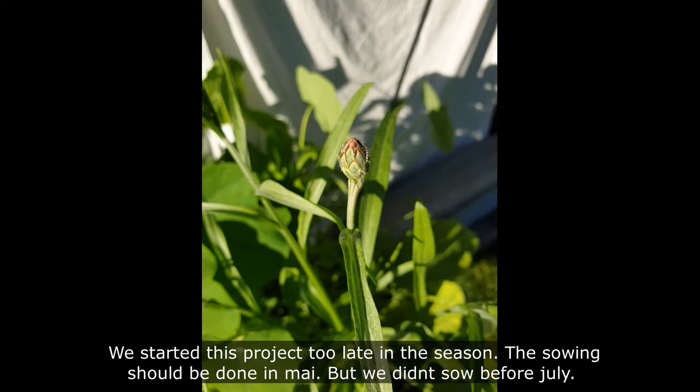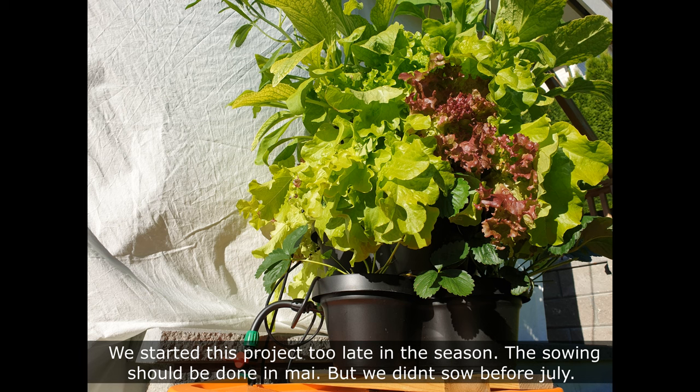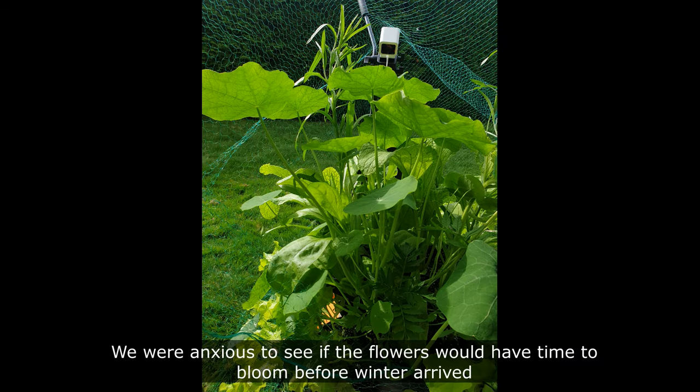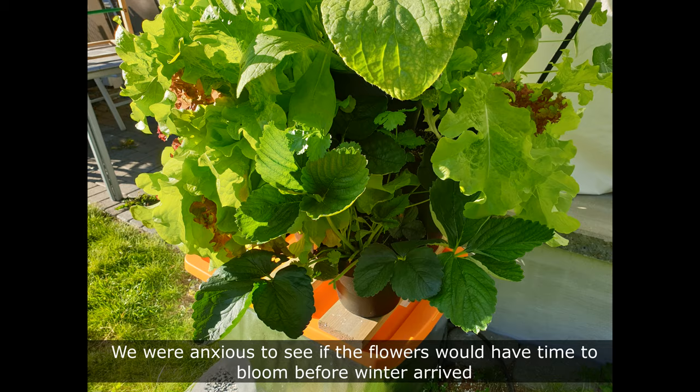We started this project too late in the season. The sowing should be done in May but we didn't sow before July. We were anxious to see if the flowers would have time to bloom before winter arrived.